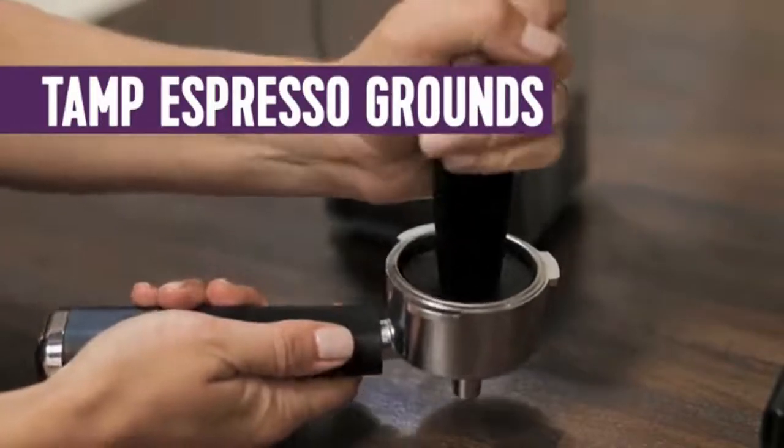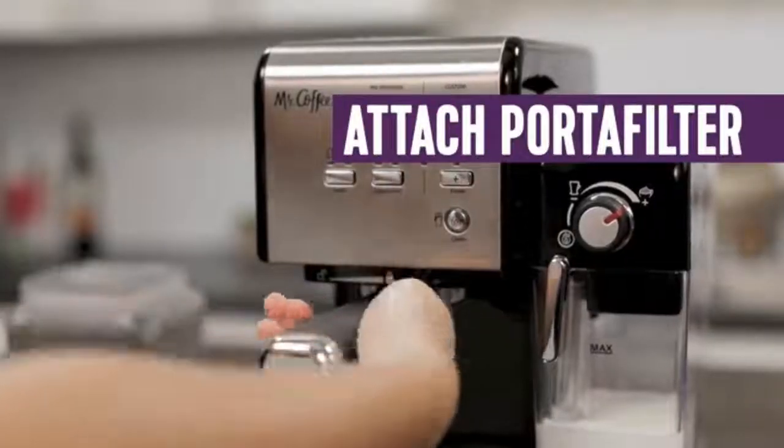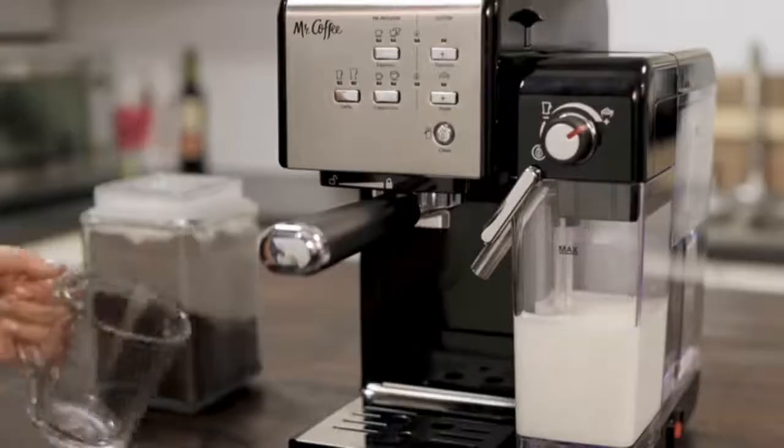The removable milk reservoir is easy to fill, clean, and store leftover milk in the fridge. The cup tray adjusts to conveniently fit tall and short mugs.